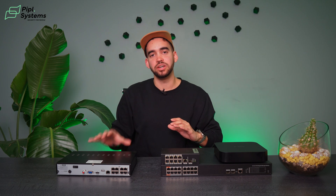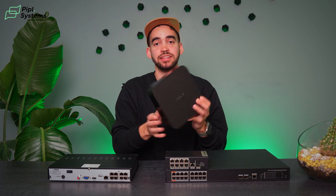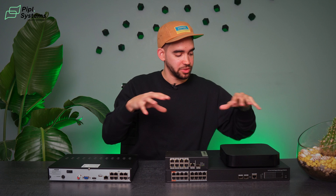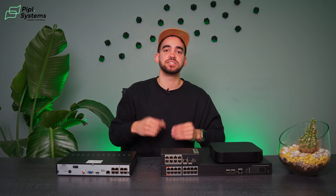Now we're going to look at the comparison — using an NVR with an external PoE switch. As mentioned in the review, the Ajax NVR doesn't have a PoE switch integrated inside it, meaning you have to buy an additional PoE switch to connect your cameras. Here we have a 16-channel and here an 8-channel switch. You can scale up your system — whether you want to install 8, 16, or 32 cameras, you can always choose the PoE switch that fits your system, which makes it really flexible.